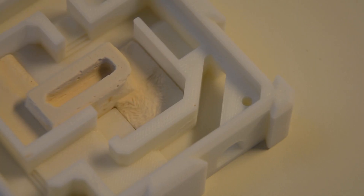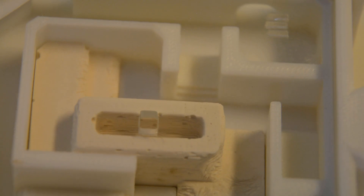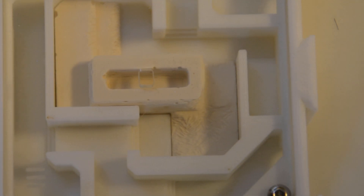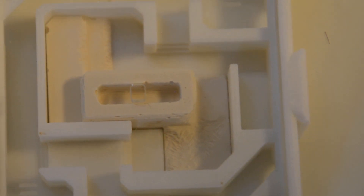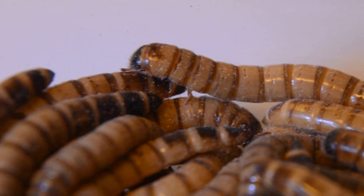Now, before you start criticizing saying that the plaster is bad quality and all messed up — that wasn't my fault. Actually, it was. My mealworms that I used to keep actually escaped and sort of hid in these nests, and actually lived off the plaster, which is amazing how their metabolisms are able to feed off the plaster. So that's why it's chipped off like that.